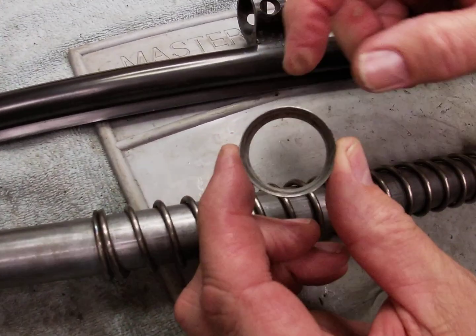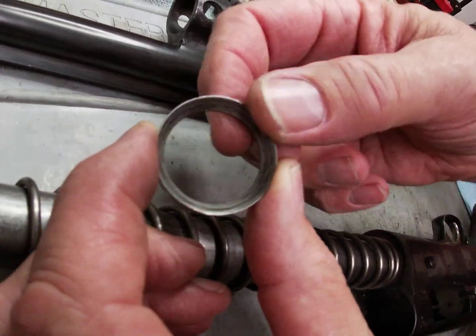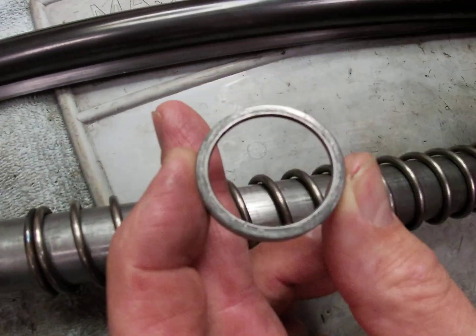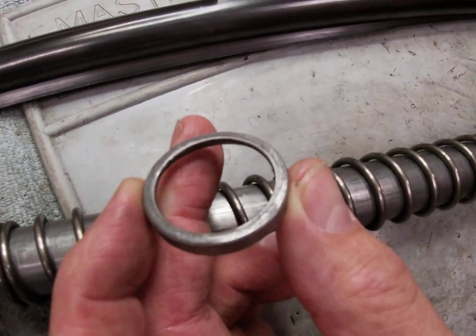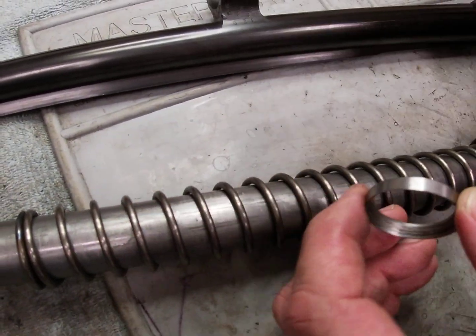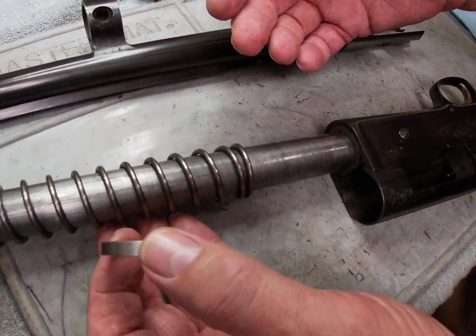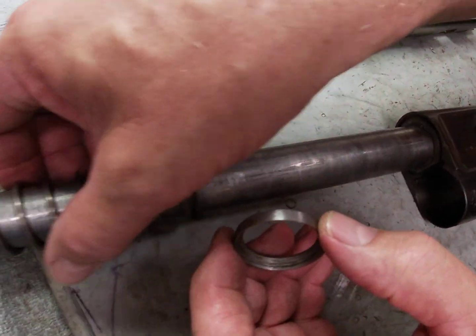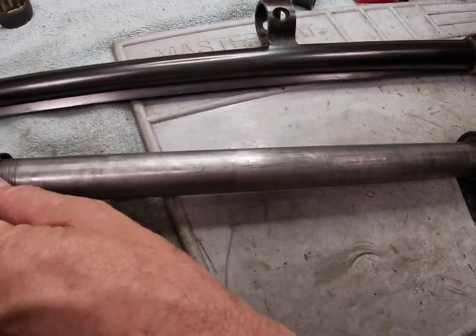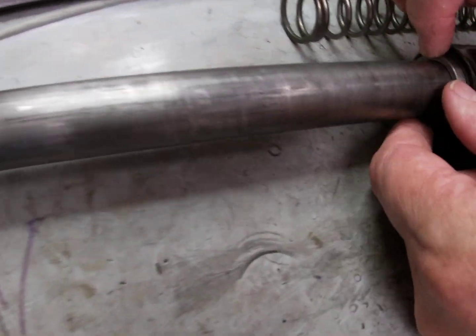If we look at this, we have a cupped or beveled side and a flat side. We always want to put these back on the gun with the flat side facing the spring. To arrange these guns for light loads, we're going to position the friction ring with the bevel side facing the receiver and the flat side facing against the spring.